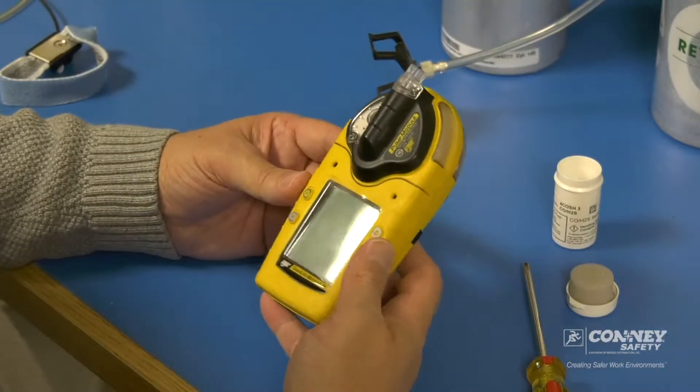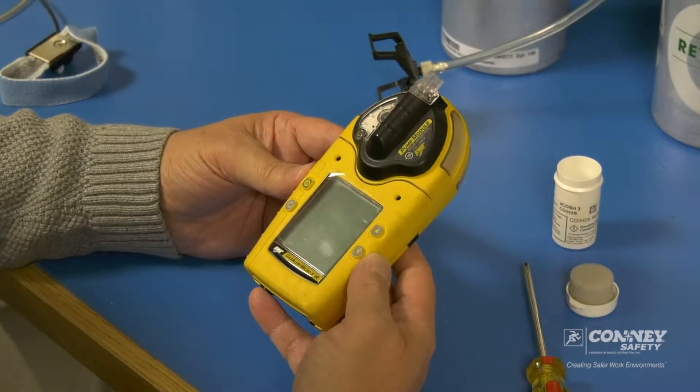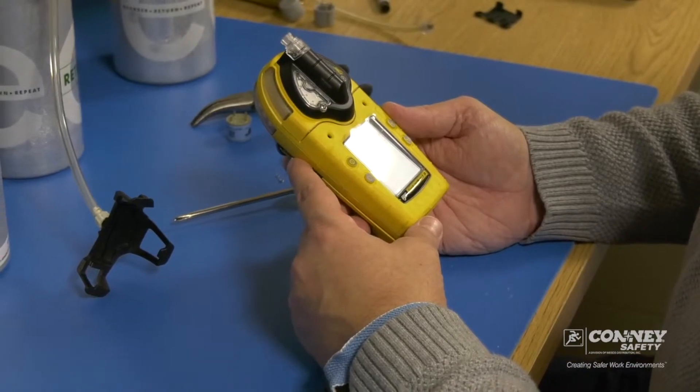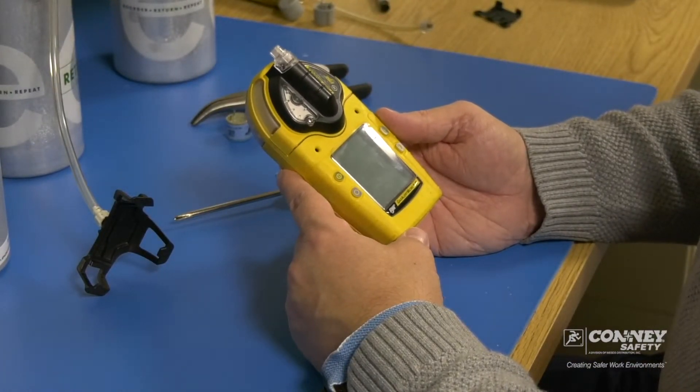Again, that's the BW Gas Alert Micro 5 infrared monitor, and any of the sensors in this monitor will be replaced in the same manner.